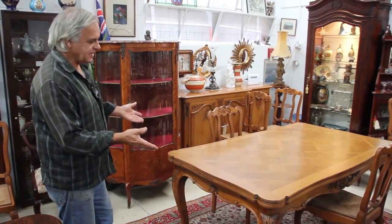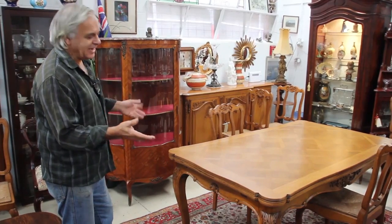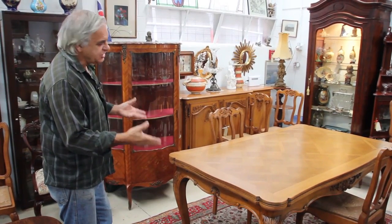We have a typical Louis XV style French extension table. These tables have been made in a traditional manner for many hundreds of years and basically the style of manufacture has changed very little.